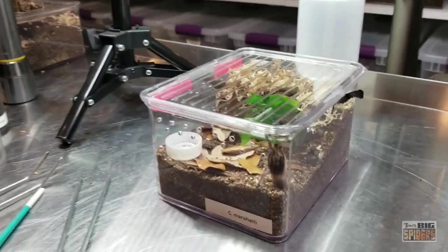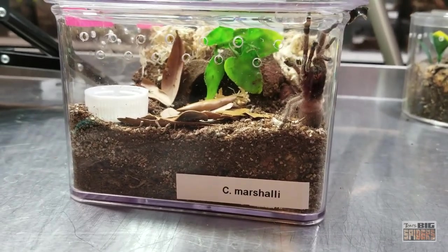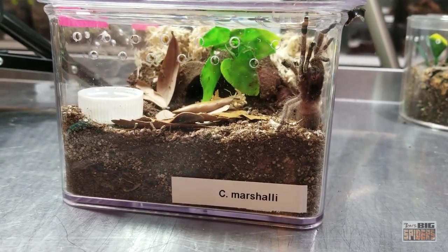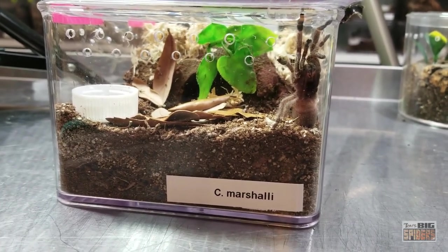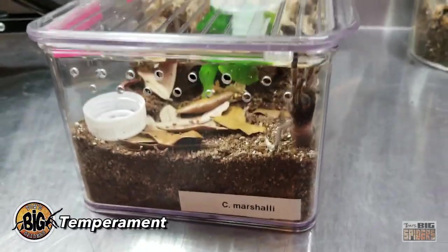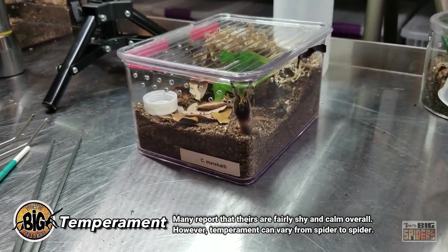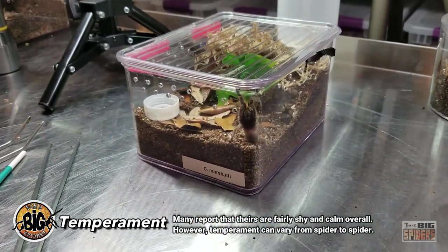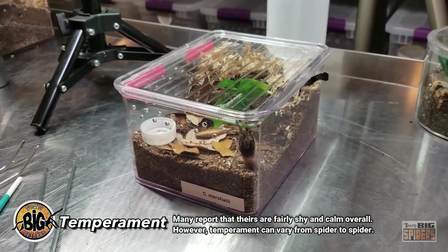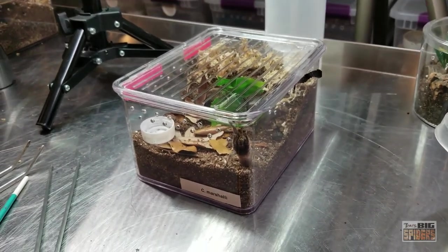C. marshalli, horned baboon. Really keeping my fingers crossed that this is a female, because I'm dying to raise one of the females up. I love my darlingies — I have two female darlingies that are just adorable. For folks who are talking about the quote-unquote best beginner old world species, these guys are mentioned quite a bit along with the darlingies. As you can see, mine was fairly laid back overall, but I always have to mention that temperament can vary from spider to spider. Just because somebody has a really calm spider doesn't mean yours will necessarily behave the same way.